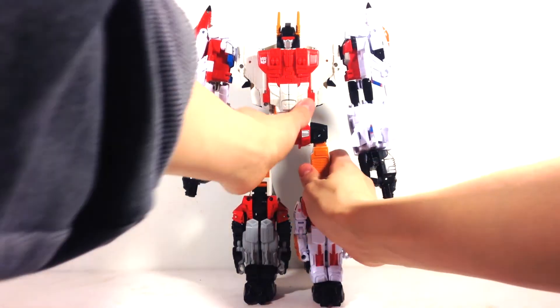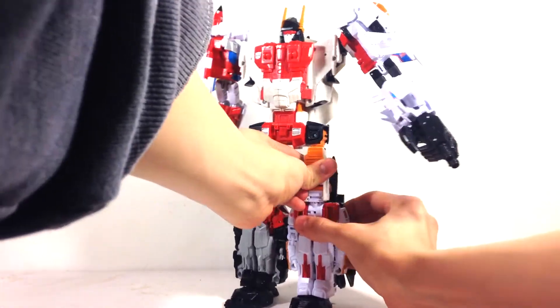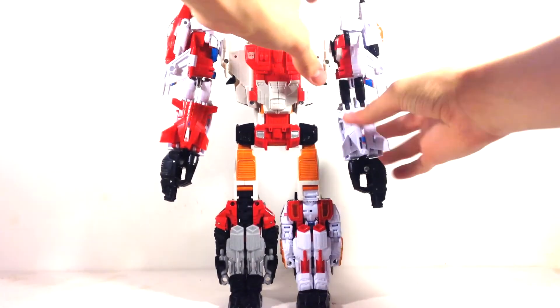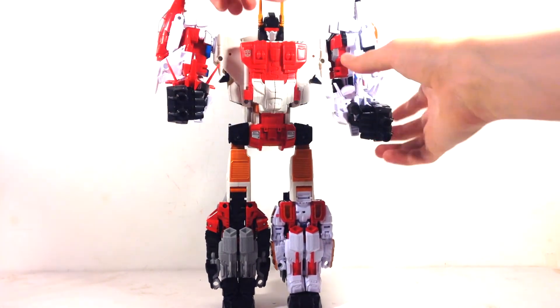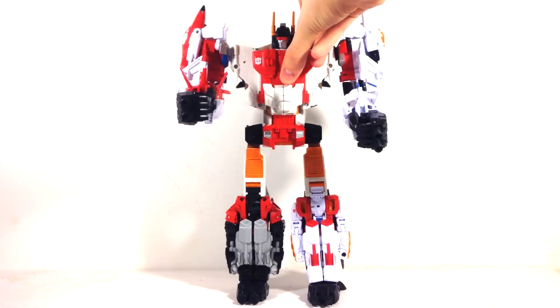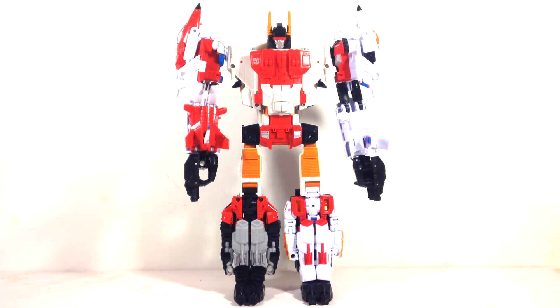Articulation-wise: the knee joint has really strong ratchets in and out, and there's a kind of double knee thing which is a bit unusual. It rotates at the hip and at the waist. His arms move back and forth, bend at the elbow, and you can rotate the wrist. His fingers wiggle and his thumb moves up and down. The head rotates too. One issue: the ears are really floppy and won't stay straight — apparently there's a third-party or custom replacement available on eBay.